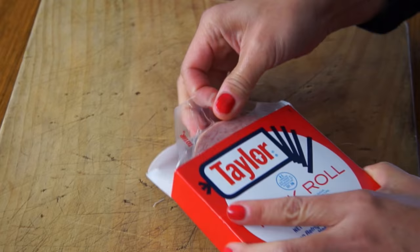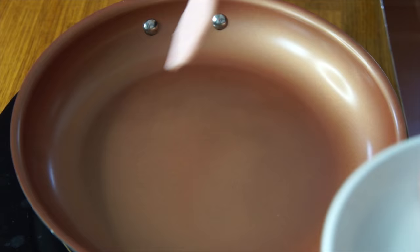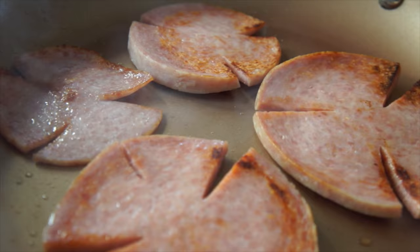This is the same product that's been pre-sliced. There are four slices, about a quarter inch thick, and they are significantly larger than the roll that I got. Alright, let's fry these up. I've got my pan heating up on medium. Let's go ahead and add our slices — a couple big ones.